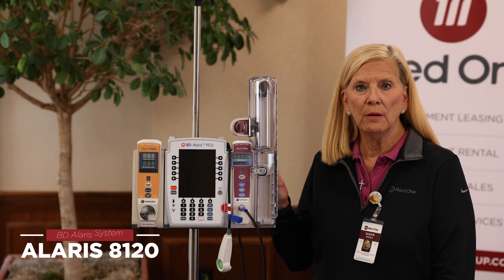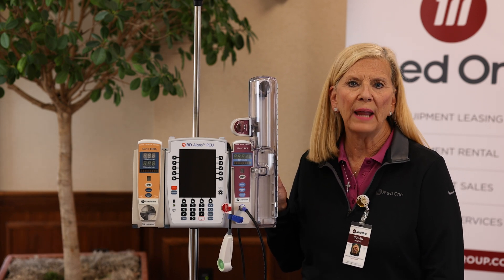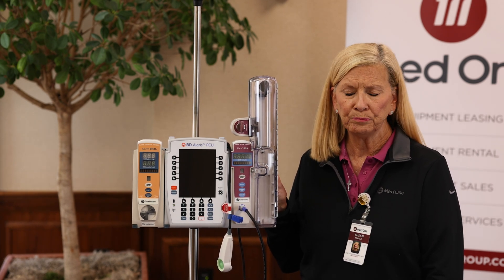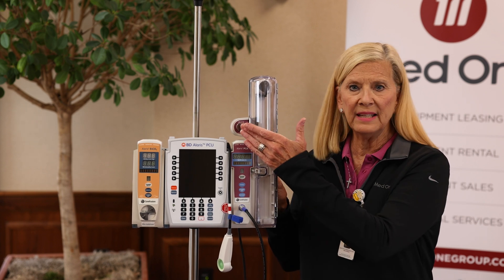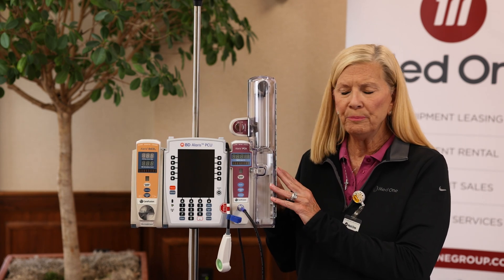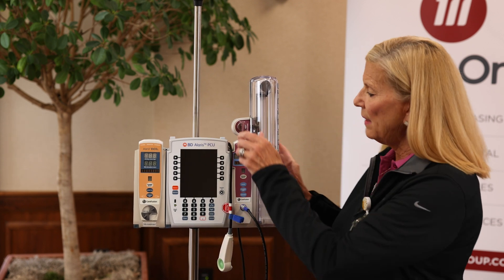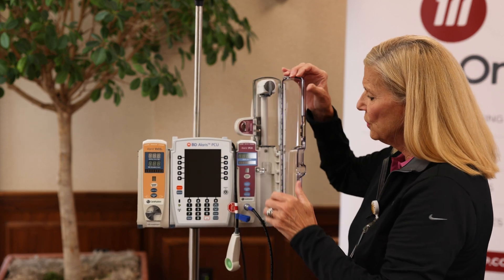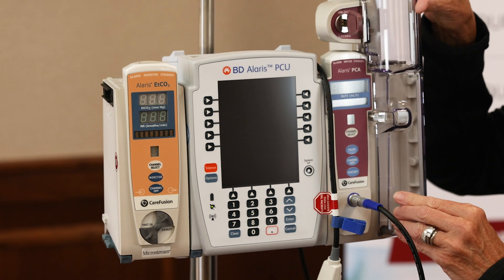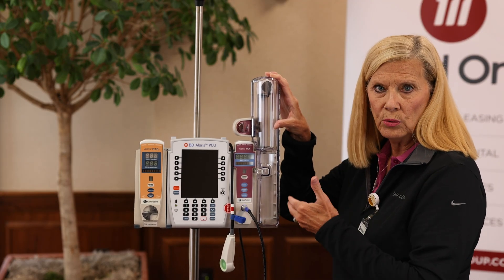The next module we're going to talk about is the PCA module, model 8120. PCA stands for patient controlled analgesia. This is usually used in post-op patients to control post-op pain. It is a syringe-based delivery, and you access to load it by a key. When you attach the PCA to the 8015, it must be on the right side of the brain — this is a safety feature. You need the key when opening the door to load your syringe, and you'll notice a latch here for how you remove and attach the module, so that a patient wouldn't just be able to take the PCA medications.